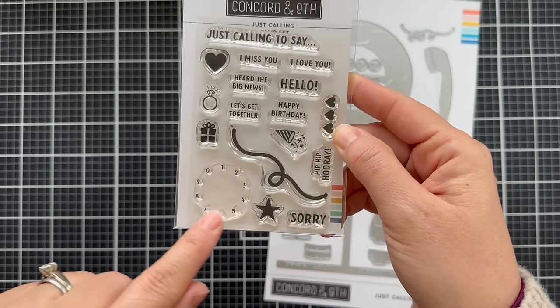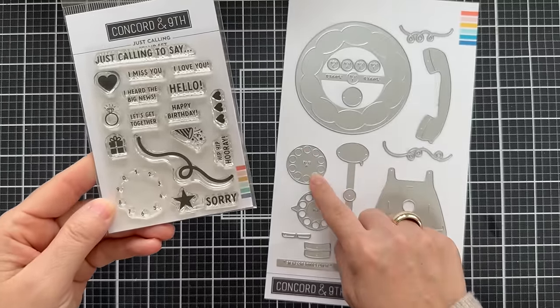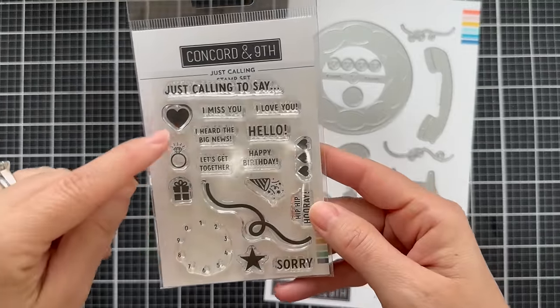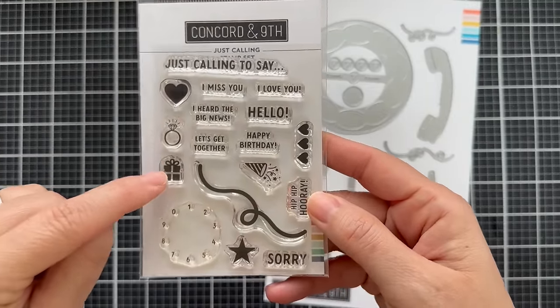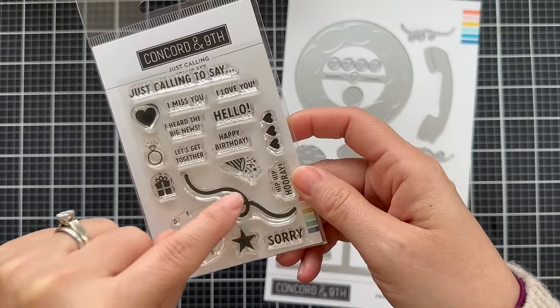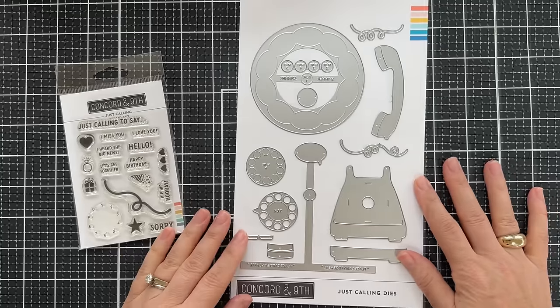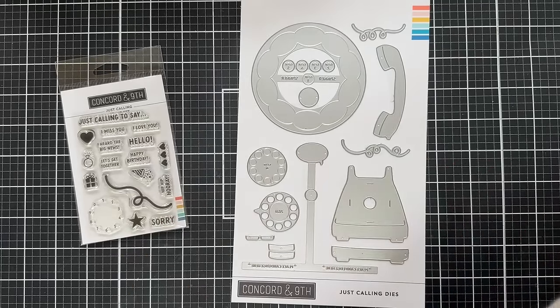And sorry. Then this is the dial that goes on the telephone like a rotary — the old school rotary phone. And then some little imagery: heart, diamond ring, a gift, three hearts like a party emoji. There's also the telephone cord.